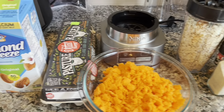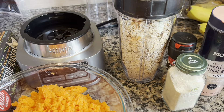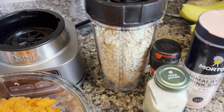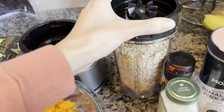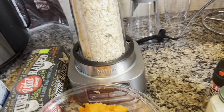I have almond milk, eggs, oats, salt, onion powder, and pepper. If I don't have a flour I'd like to use and I have any grains, I blend them. So first we're going to blend the oats to make oat flour.